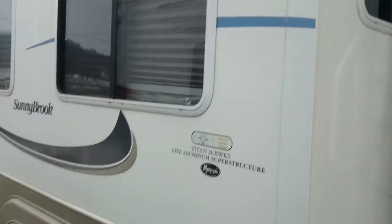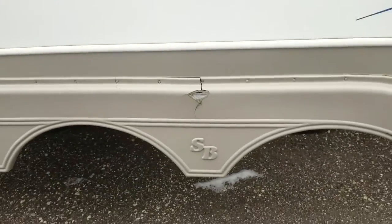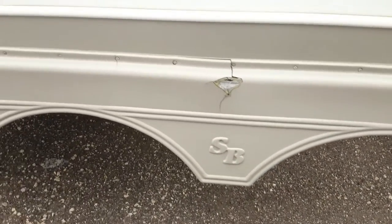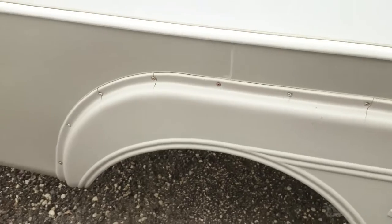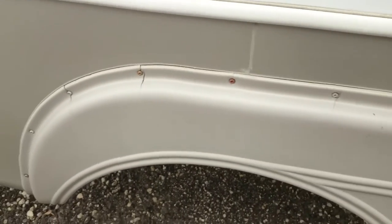Continuing around the side here, the next little blemish I wanted to point out is that the fenders are a little old, getting dry and cracking up in a few places. Mainly cosmetic, but you can see that basically everywhere there's a screw there's a little bit of a crack.